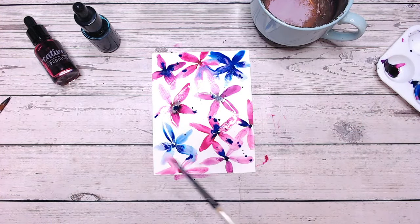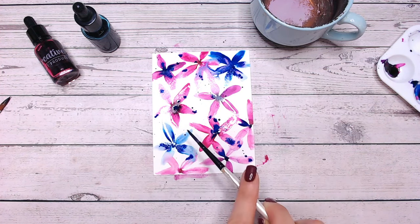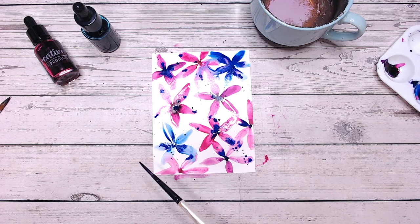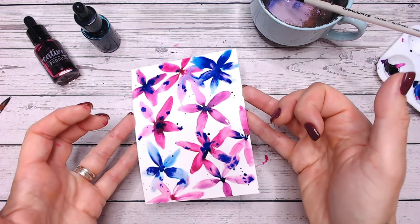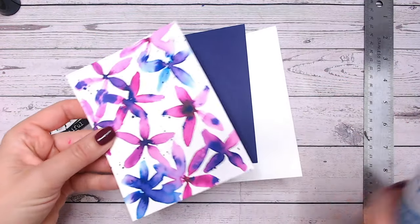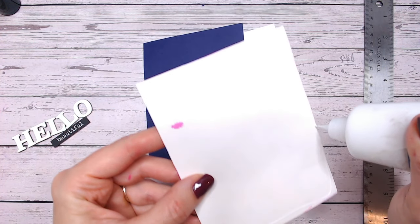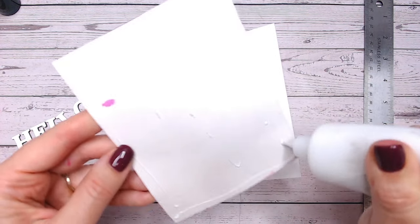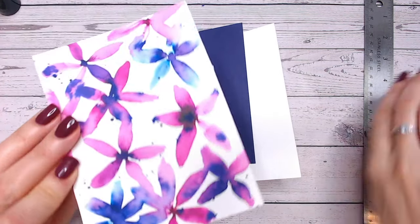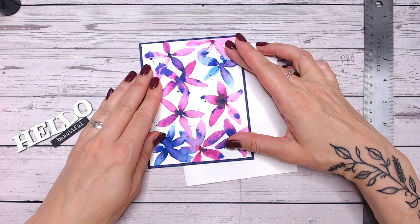Before the ink dries I'm just going to splatter with some blue. There was quite a lot of pink in there — I think my purple was more pink than blue. I've just added some splats and I'm going to let that dry. This always looks a lot better once it's dried.